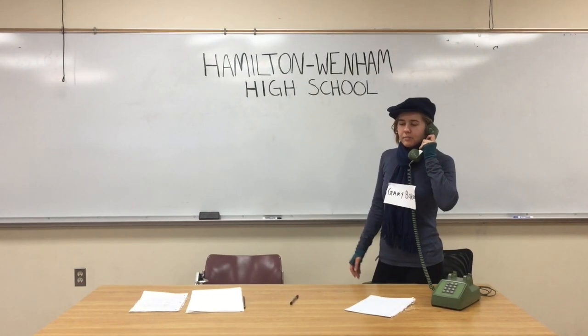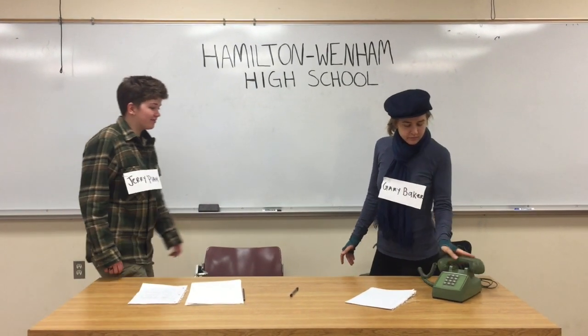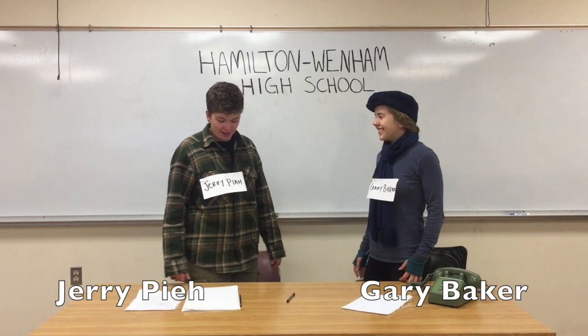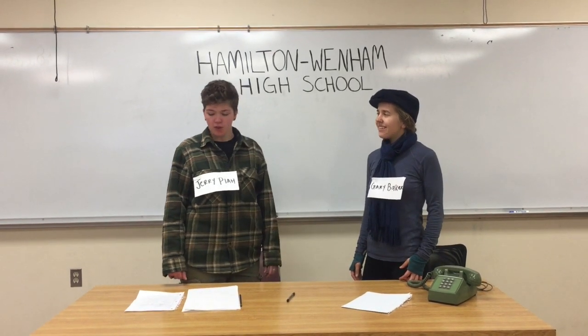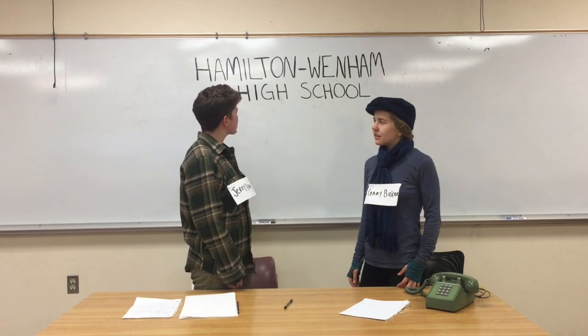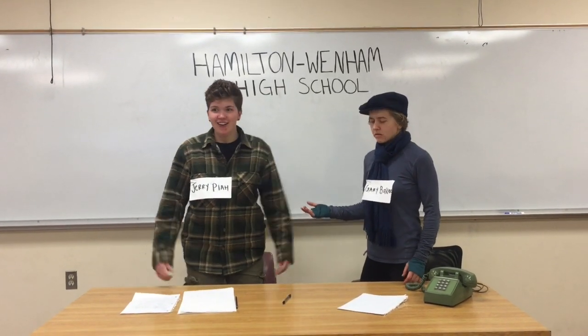Alright, I gotta go, my colleague Jerry's coming in. Alright, I'll talk to you later, bye. Hey, Gary! How's your wife? Oh, she's great. I was just coming to see you. Have you heard of Outward Bound? I have heard of that, yeah! Wouldn't that be cool if that was incorporated into our school's curriculum? That was a great idea! Let's start writing the proposal right now!